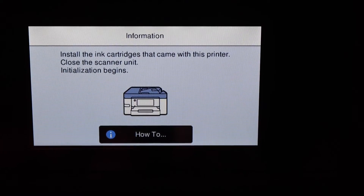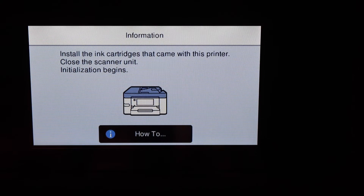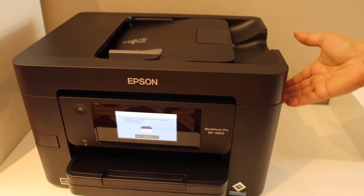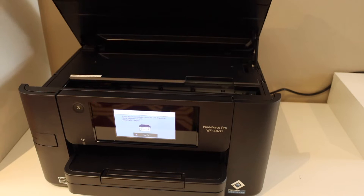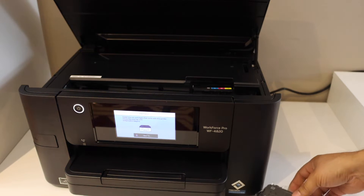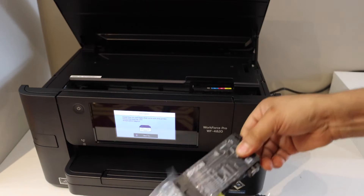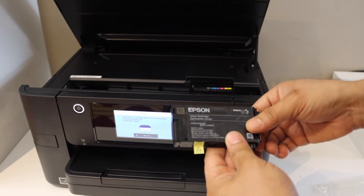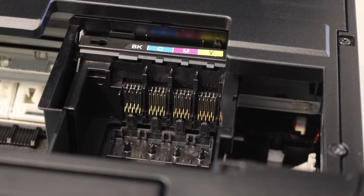Next we need to install the setup ink cartridges that came with the printer. There is a place to open the ink cartridge chamber — place your hand there and open it. Let's start with the black cartridge. Here is the seal we have to remove; it says remove to this side.